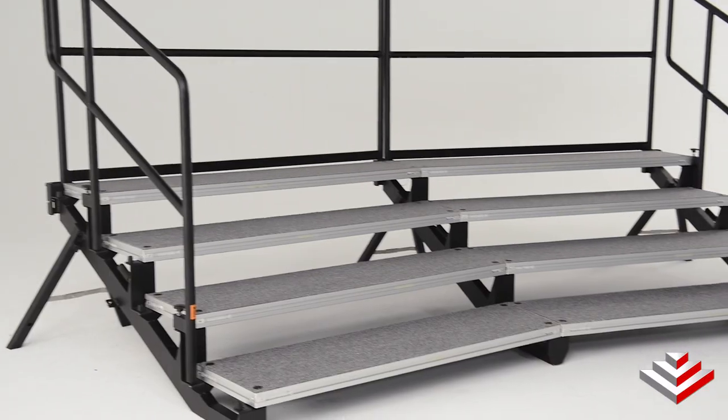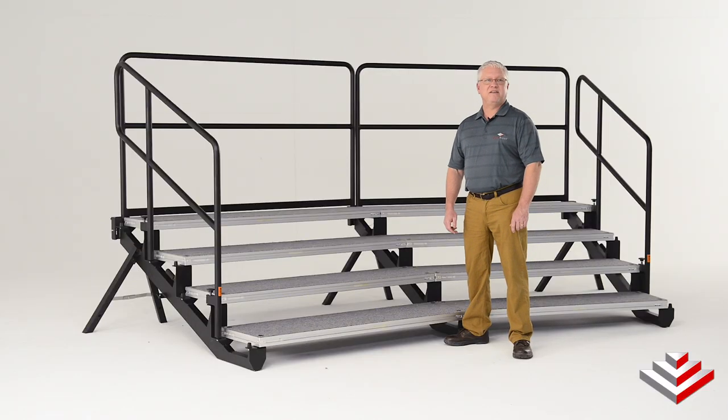It's a great choice for touring choirs that will be setting up and tearing down often. Just imagine how easy the Out of Breath Choir Riser will make your life when you're on tour. For more information, please contact Stage Right today.